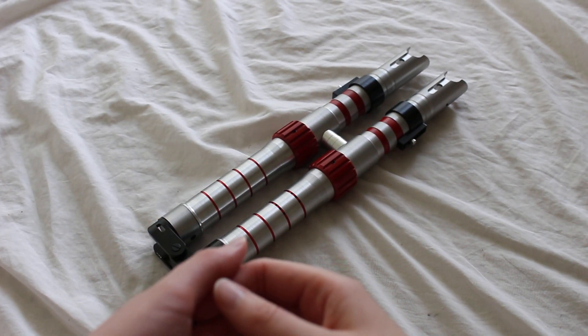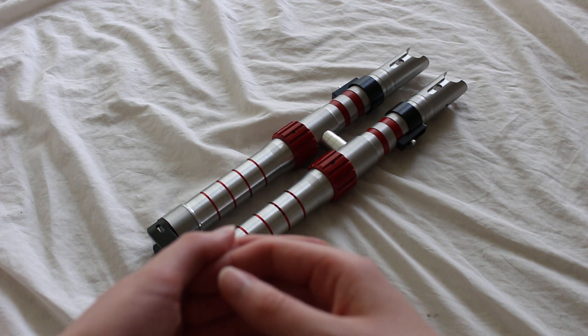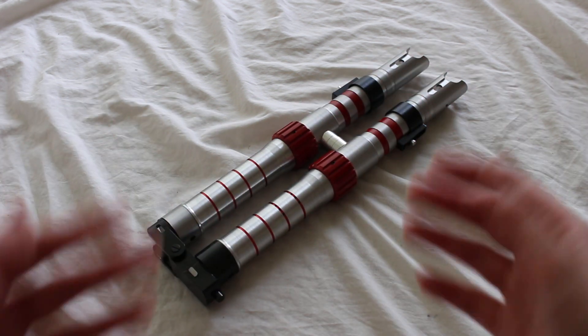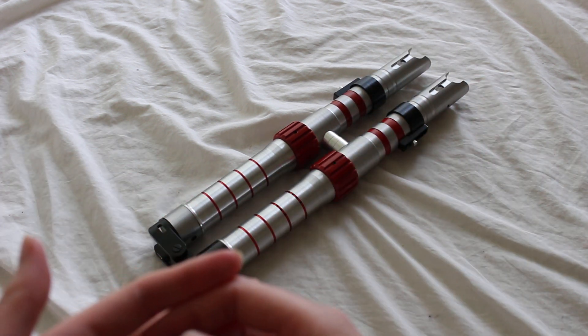This is a Corbanth Darkness lightsaber. It's a custom saber inspired by the design of the Dark Rey lightsaber in The Rise of Skywalker. It has this collapsible hilt design, this kind of folding lightsaber hilt design.